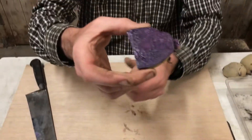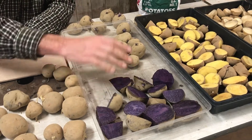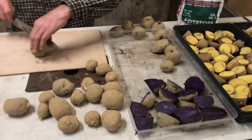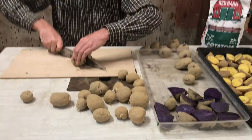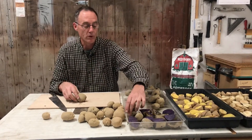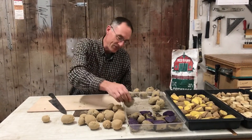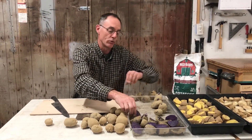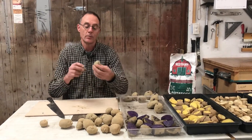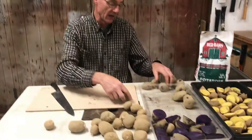I'm taking these and putting them cut-side up in my tray, and I'm going to let those dry for about a week. I need to have this cut area skinned over so that when I put them in the ground, they don't rot. You don't have to do this, but you will get a lot better results if you cut them ahead of time. Now if I have a little potato that doesn't need to be cut, I'm not even going to put it in the bin — I'll just leave it out.